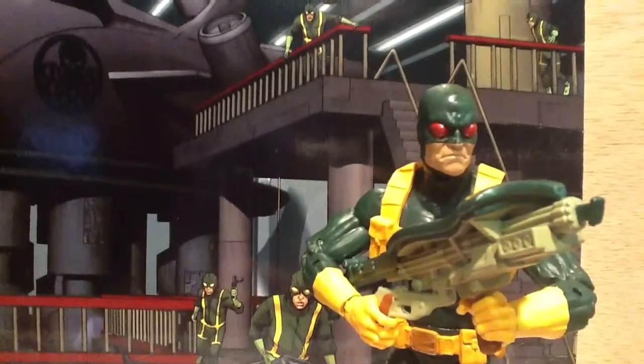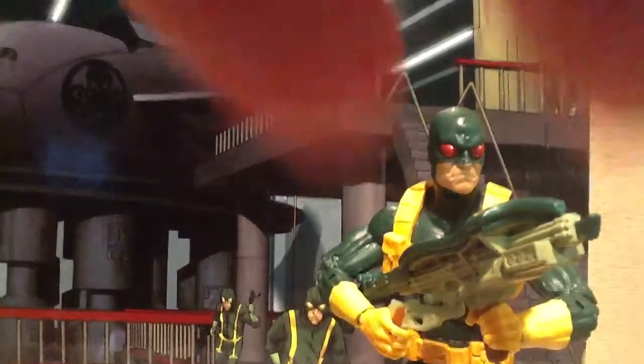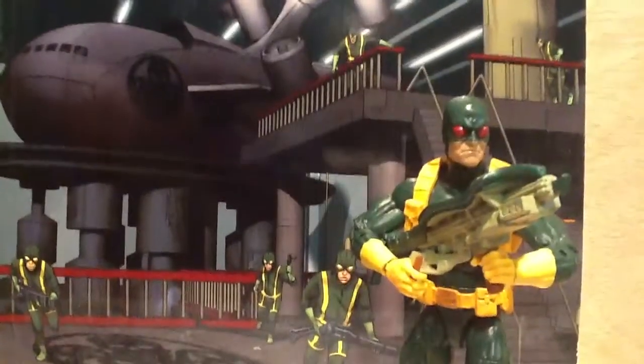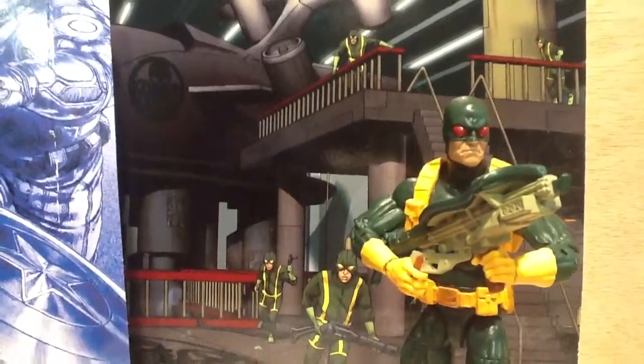Hey now, so this is my first figure review, and this is for the Hydra Soldier for the Captain America series, Agents of Hydra, Infinite Series Legends.